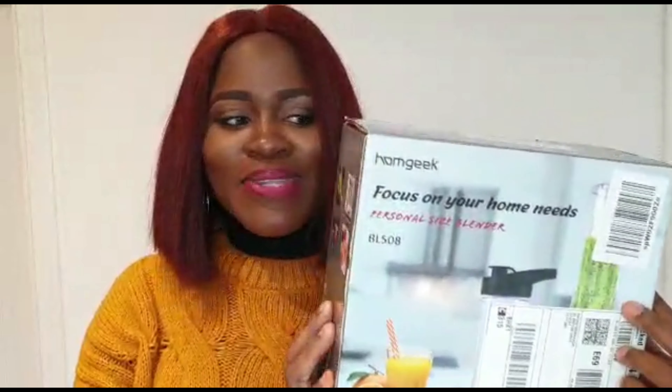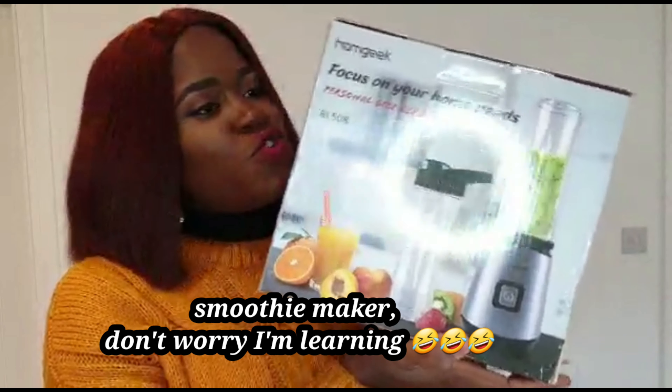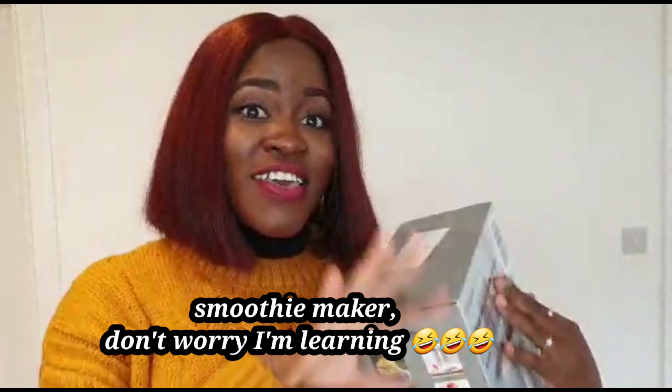This is the fruit blender — a fruit blender. I don't know if you can see it. For those of you that know me, you know I love my shape a lot, so this is going to come in handy for me to make all my smoothies. As an African girl, I've got a blender, but my blender is always reeking of beans and all sorts of things, so this is just going to be the solution.